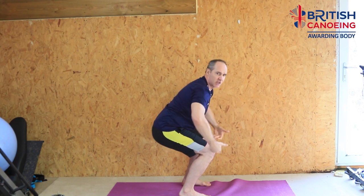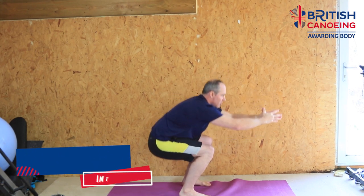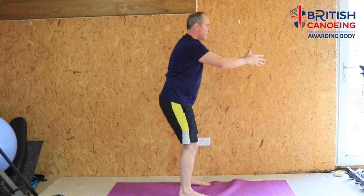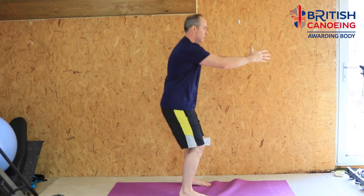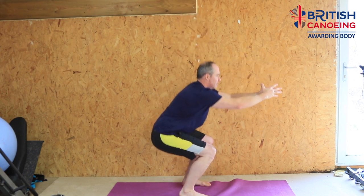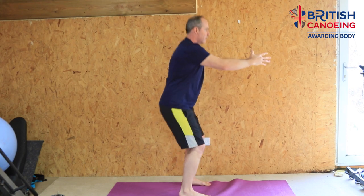Squat down as if we're just going to sit on a seat — come down until our legs are at a nice angle. We don't need to go too low, certainly not much lower than a good sitting position, and then back up. We're going to repeat that move for about a minute to get us nice and warmed up.